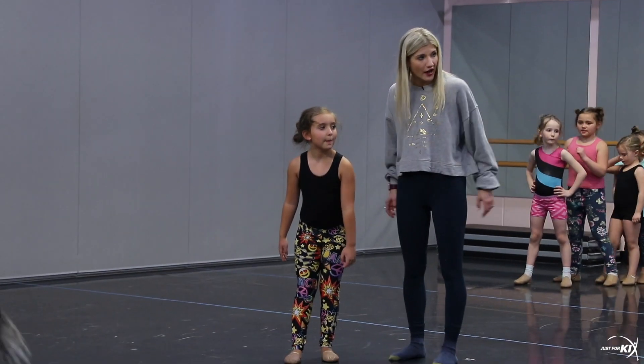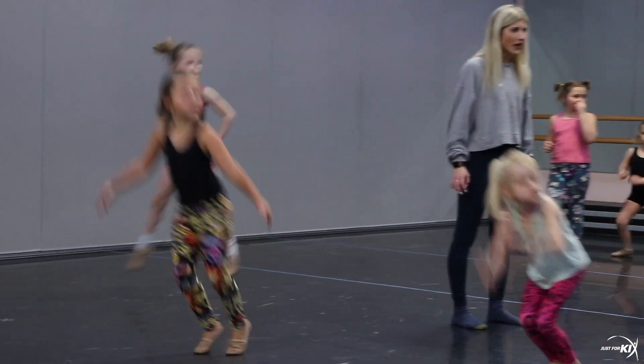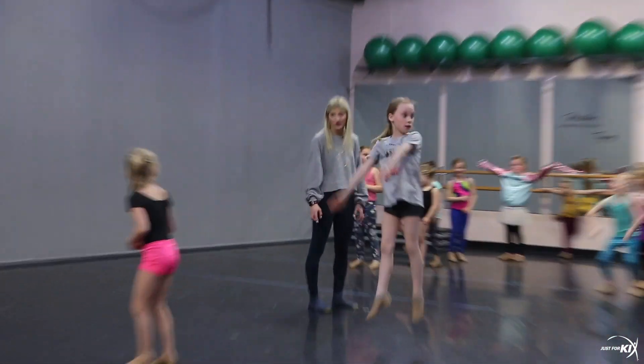So just try to jump straight up. Bend, jump straight up. And then try to point through those toes. Point, point. Jump straight up. Get those legs straight. Nora, look in the mirror and see if your legs are getting straight.